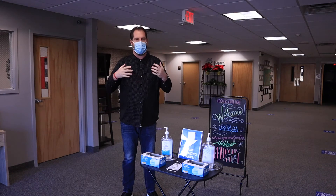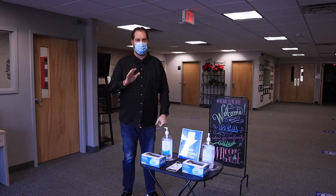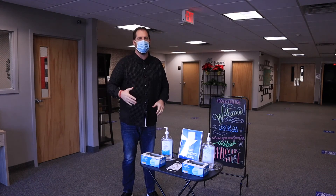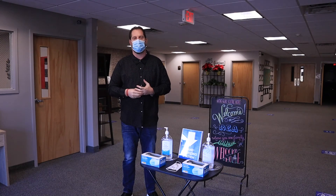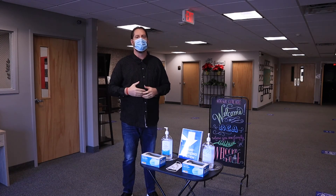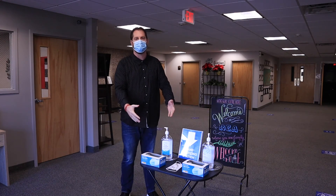Just another measure of safety to help try to keep everybody as safe as possible. We know that masks are not foolproof and they don't guarantee, but they do suppress. And if I love you and I care about you, then I don't want you to get sick, and I don't mind wearing a mask or doing whatever I need to do to try to keep you and your loved ones safe. So as you enter, take advantage of this.